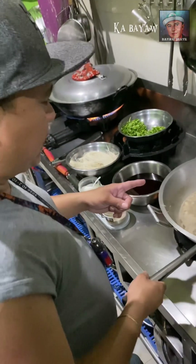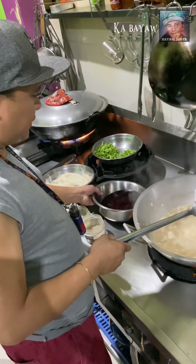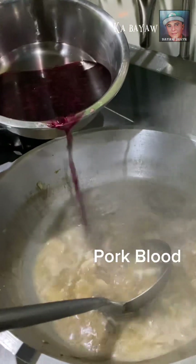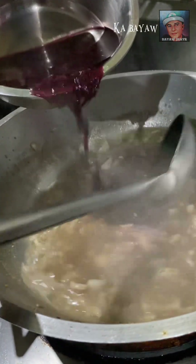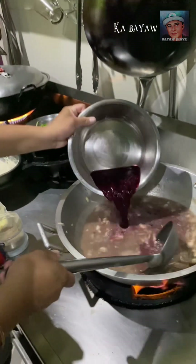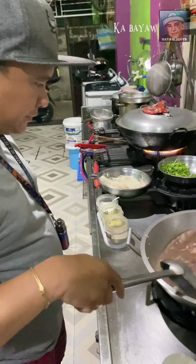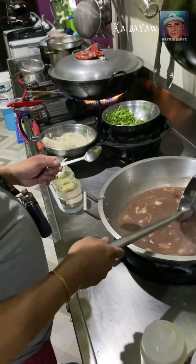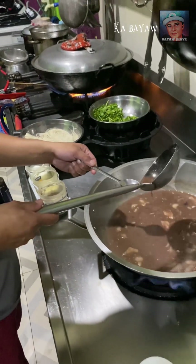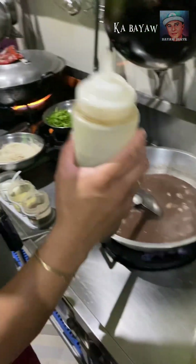After ng 4 minutes natin itong pinagaluan para medyo lamang bot yung karne. Lalagyan na po natin yung dugo. So bali, wag muna tayong maglalagyan ng paalat ha, kasi yung dugong medyo maalat po yan. Titikman lang po natin kung okay na ba. Tagtan po tayo ng kuwanting patis lang, kuwanting lang.